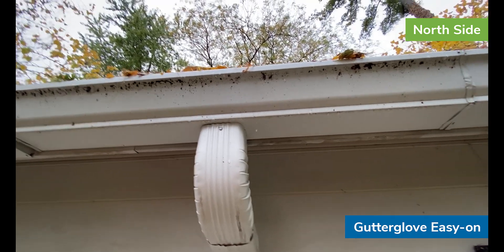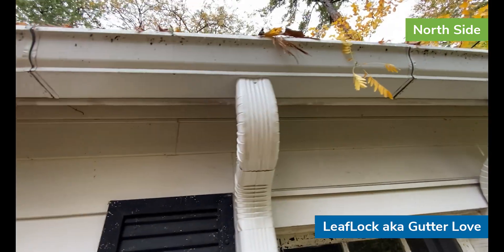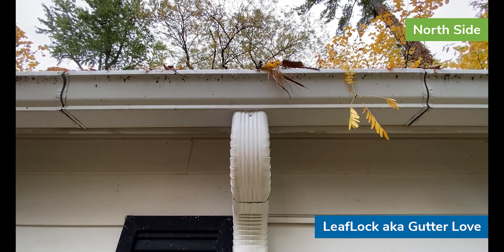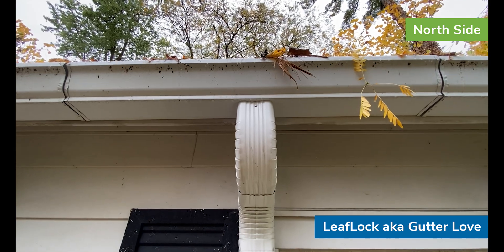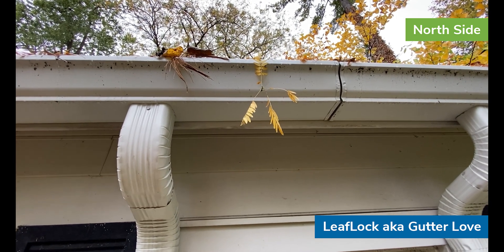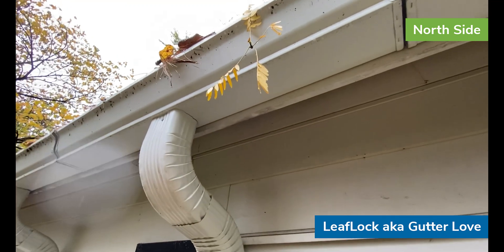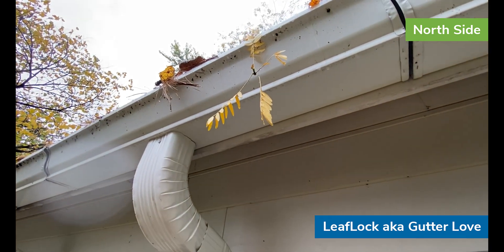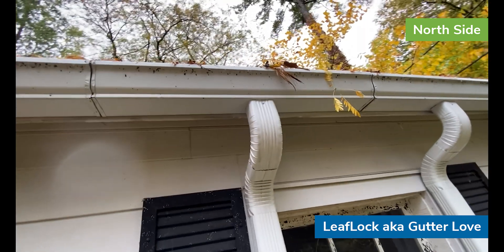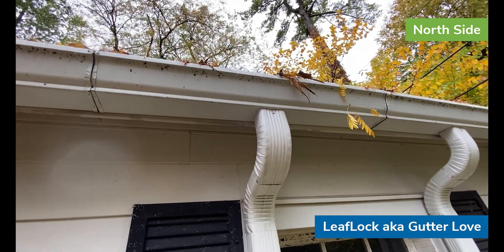It's dripping at a reasonably rapid rate and it's not even really raining that hard. Here we're looking at the Leaf Lock system — you can hear the drip drip drip of that system. You can see the leaves overhanging the edge of the gutter, and then water hitting the leaves and falling off the end. That's water following the path of least resistance — a good case in point for the Leaf Lock system.